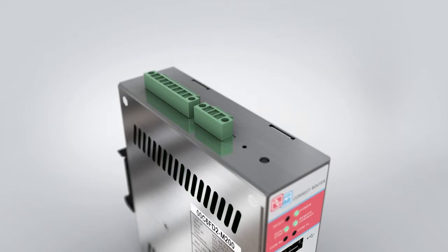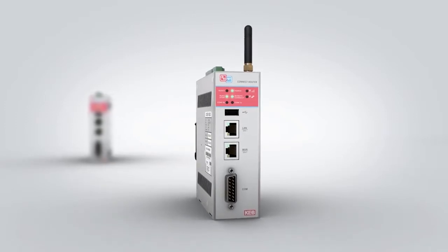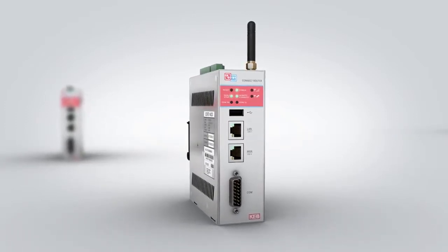The router comes in two main hardware variants: a basic version and a cellular version. The cellular version can be used for remote installations and works on GSM networks worldwide.